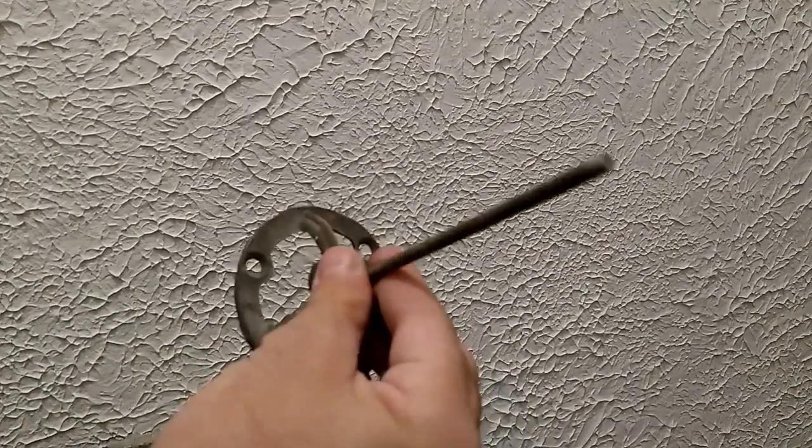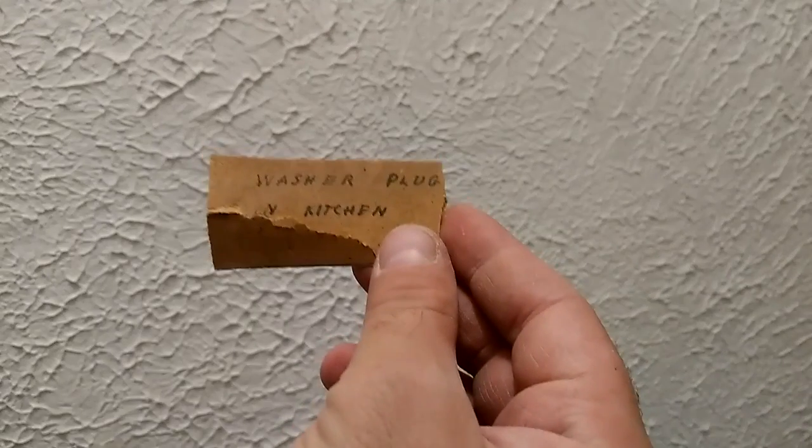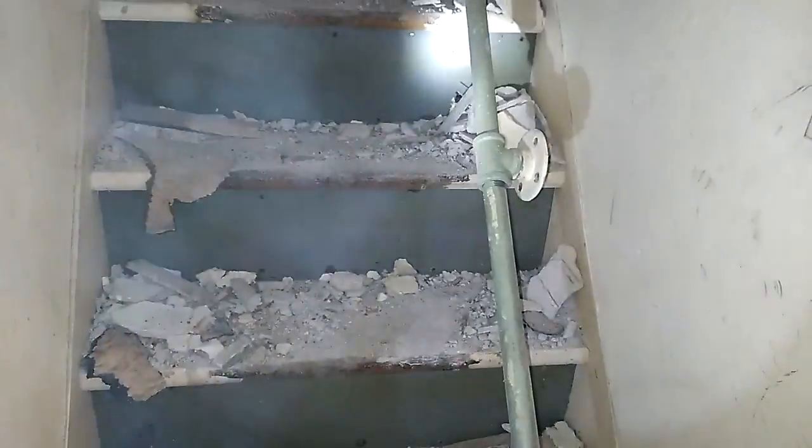Does anybody know what this is? It says 'washer plug in kitchen.' I believe this is the old handrail that used to attach there. Alright, so there it is.